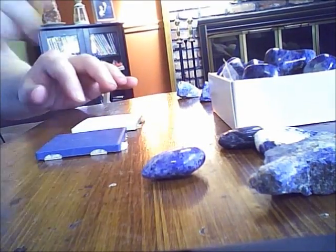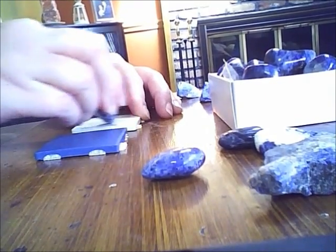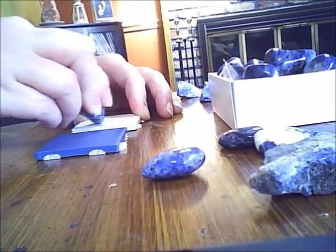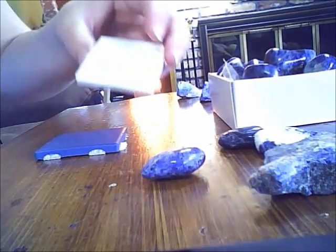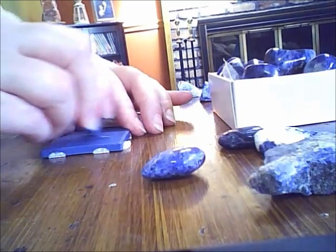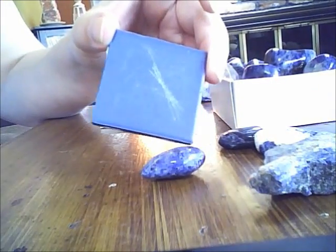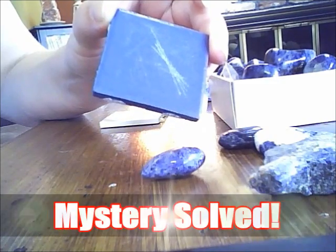Now to figure out what the mystery stone is. I'm going to take my mystery stone — I want it to be lapis, so I'm going to go ahead and streak it on the white plate because I really wanted it to streak blue. But nothing is showing up, so odds are — guess what — I bought myself some extra sodalite.